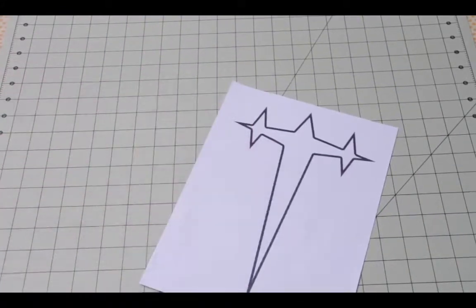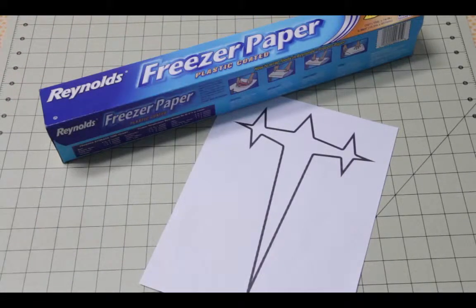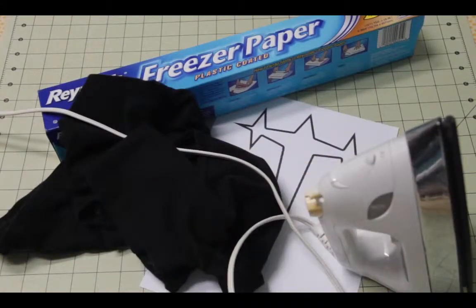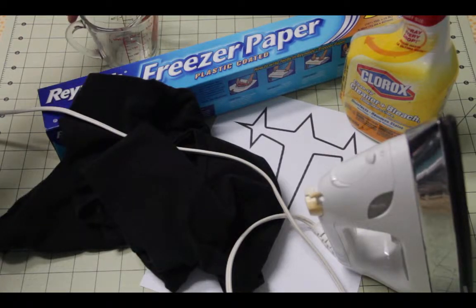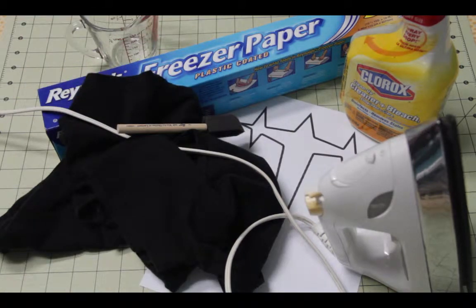We're going to need a printout of the design that we want to put on our t-shirts. We're going to need regular freezer paper — you can pick this up at your normal grocery store. You're going to need a regular dark colored t-shirt (I got mine from Walmart), and an iron, which I'm sure we all already have. You can use any kind of bleach; Clorox cleaner and bleach is what I had laying around. You're also going to need something to dilute it with water and a brush so that we can put it on the t-shirt.